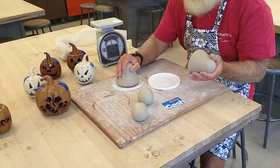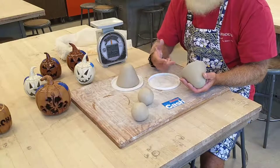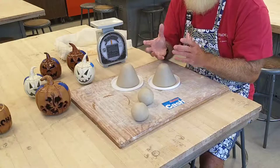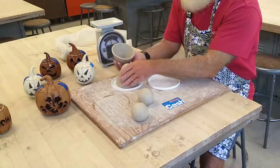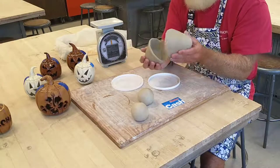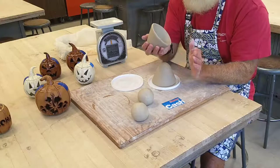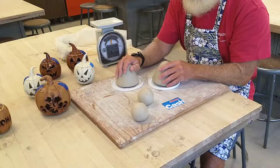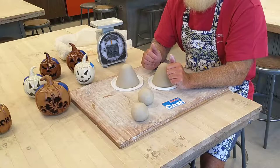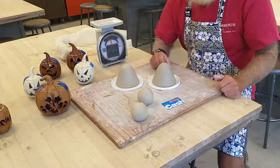So to recap: make two balls of clay roughly the same size — weigh them or eyeball them — then make two pinch pots, doing the same thing in each one so they come out the same size. Make sure the diameter of the rims match so the two pinch pots will line up. If one's a little wider or narrower, gently pinch the narrow one out until they match. Once you've done that, set your pinch pots aside and wait for the next video. I'll be doing this in about three or four parts. Make good pinch pots!